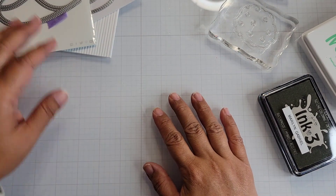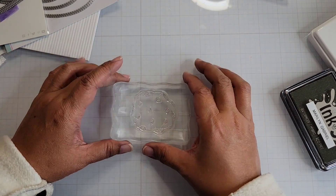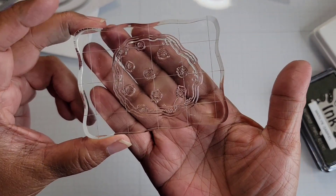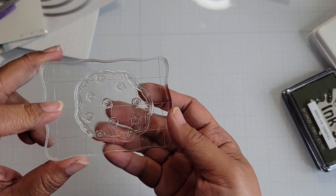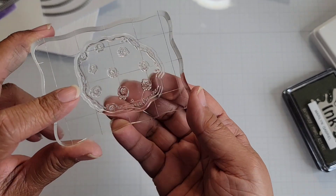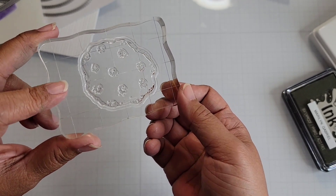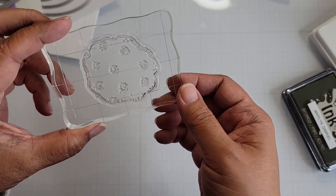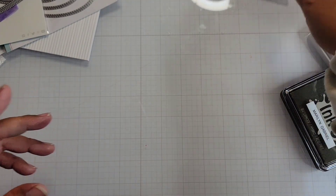Hey everyone! I'm back with another card share. This is another post — I'm using the cookie stamp from Diana Markham. This is releasing this month. Actually, you can purchase this stamp now as long as it's still available, because while supplies last, right? So I made another project — it's a card with that particular stamp.